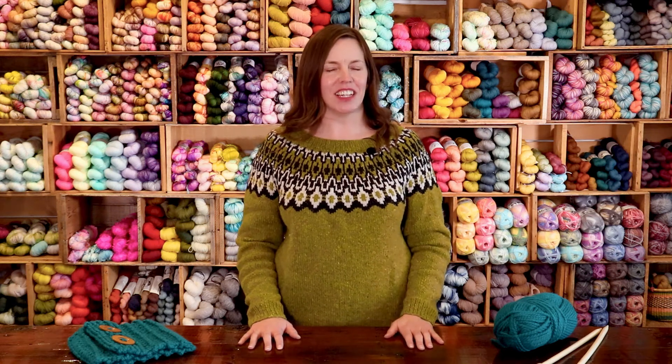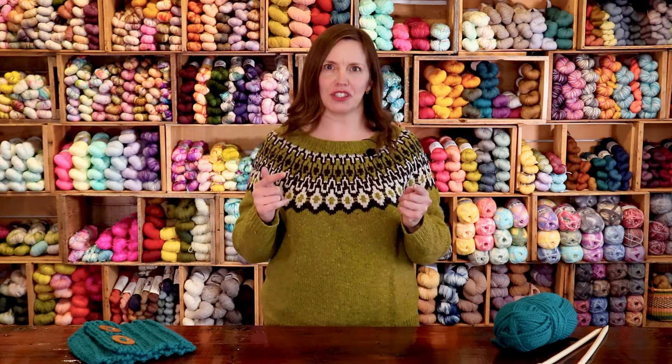Hi, I'm Veronica at Stash. It's time to weave in those ends — I'm going to show you how.